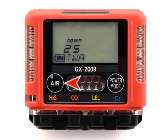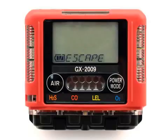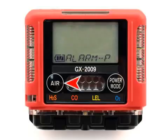To advance to the next sensor, press the Air button. The screen will now show Escape. To leave the alarm setpoints, press the Power Mode button. To go back to the alarm setpoints, press the Air button. If the Power Mode button is pressed, you will return to the menu item Alarm P. To proceed to the next menu item, Refresh, press the Air button.